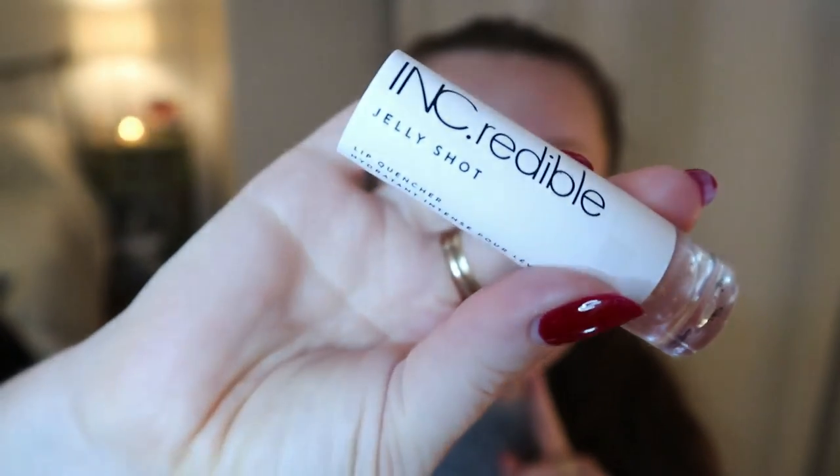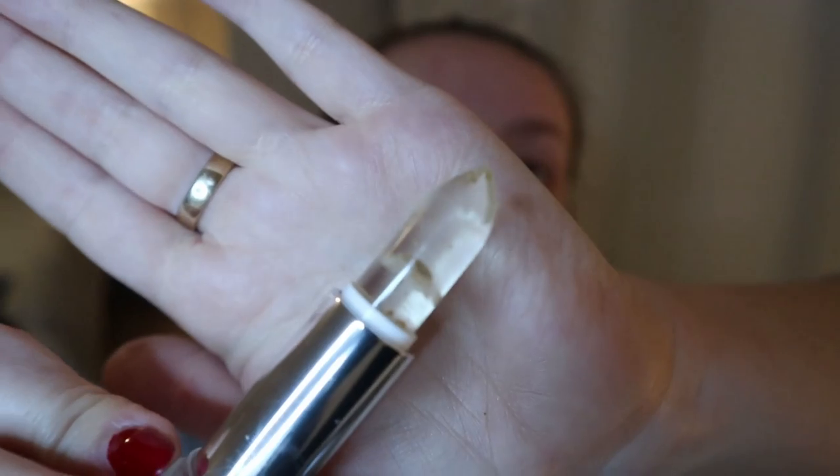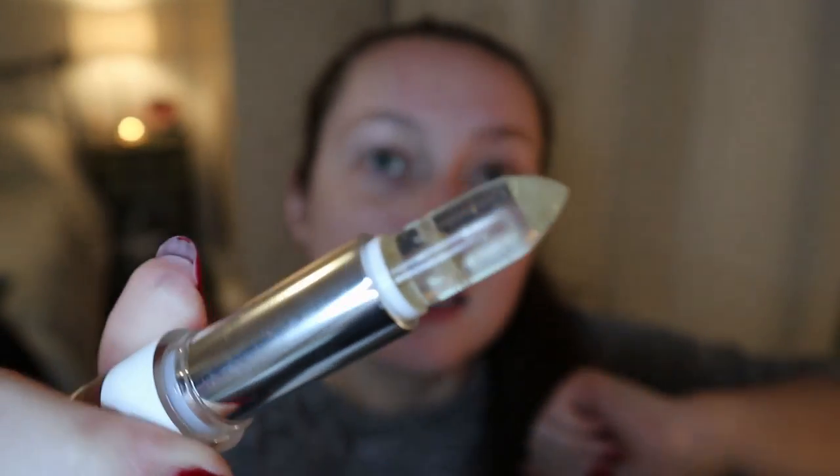I also have a new lip balm to try — I hauled this in one of my previous videos. It's the Ink Credible Jelly Shot Lip Quencher. It has a flower inside and some gold specks in it — it's just so pretty. It smells like candy. I have yet to use this, so I will use it today. Oh, it feels weird. It does feel like jelly. I had to put lip balm on because my lips are super dry.